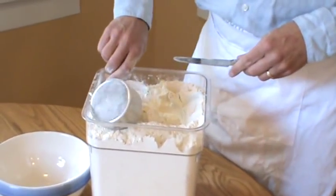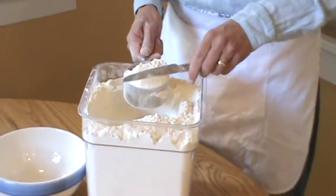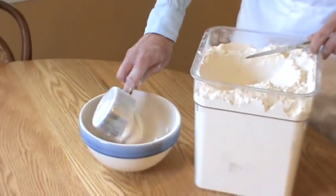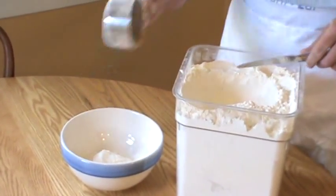Come under gently and sweep the top with a knife. That's about a five-ounce unbleached all-purpose flour cup measure.